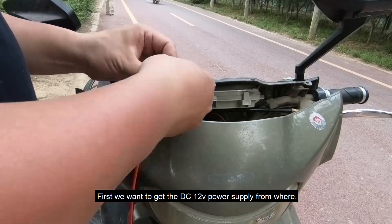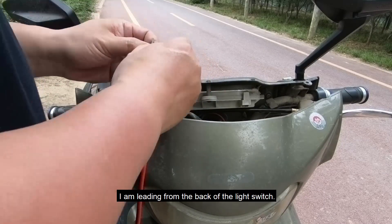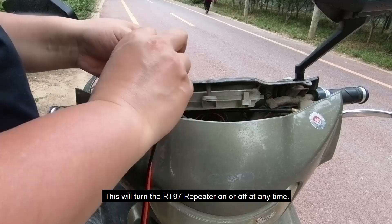First, we get the DC 12V power supply. I am leading the power from the back of the light switch. This way the RT-97 repeater can be turned on or off at any time.